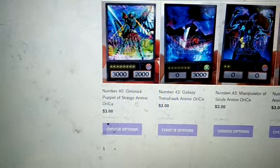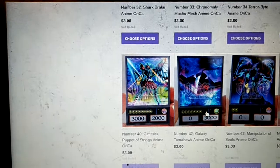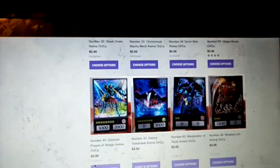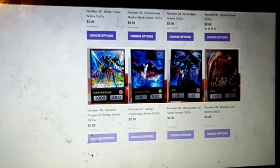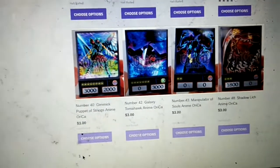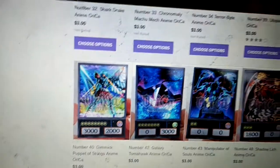And then we've got numbers 40, 42, 46, and 48. You can make your own anime deck from this. They don't have any English or words — they only make the anime decks — and they're only 3 bucks per card. My name is Alvin, and I will put a link in the description below.